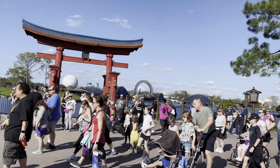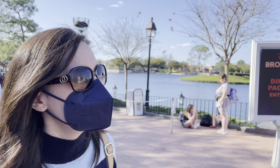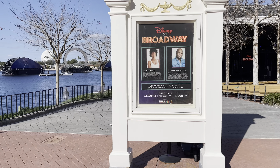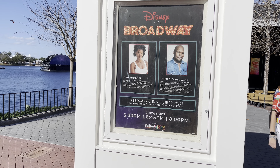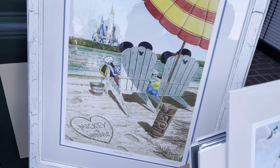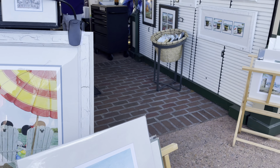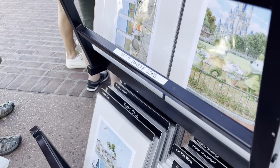I anticipate as it gets darker it'll get more packed, but it's definitely a lot more people than usual. Tonight is Disney on Broadway and it looks like it's Michael James Scott, one of the characters from Aladdin on Broadway — he played the genie — and Kissy Simmons. So it's 5:30 is the first show, then 6:45 and then 8 p.m., like if you're in the resort — the Beach Club, Grand Floridian, Yacht Club.